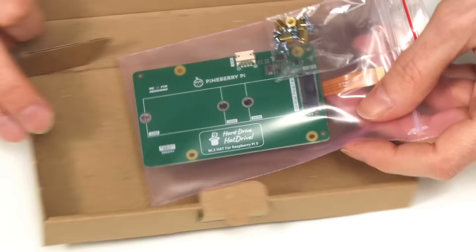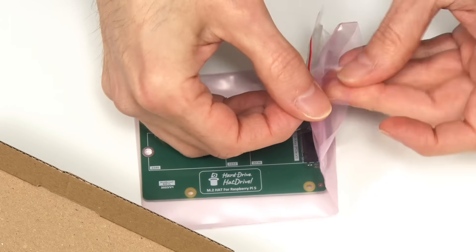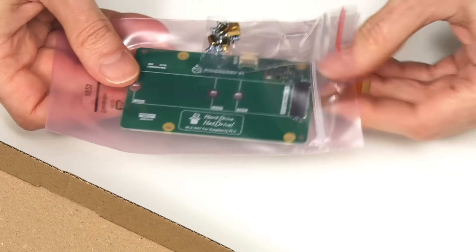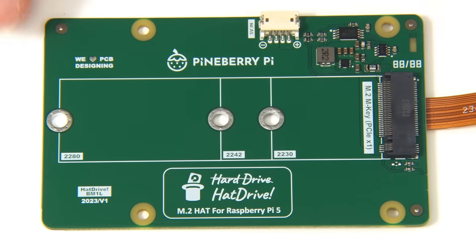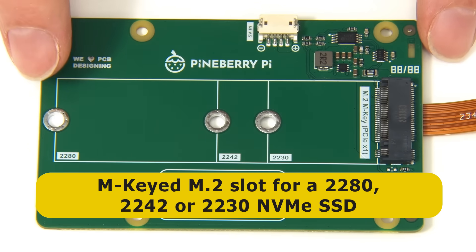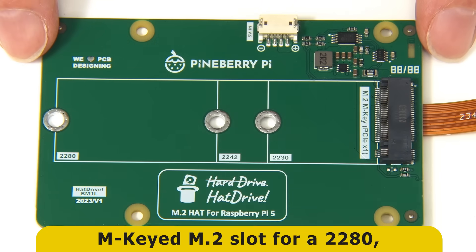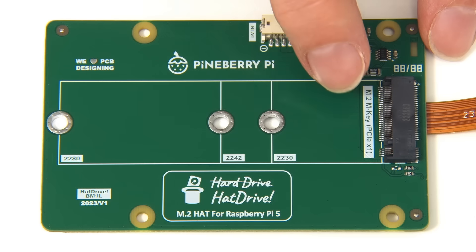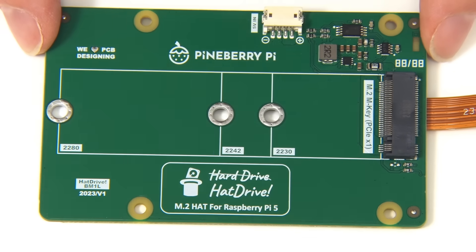As we can see, we get the board itself along with a little bag of mounting hardware. Taking the board out, we can clearly see it has an M-keyed M.2 slot that can accommodate either a 2280, a 2242, or a 2230 NVMe SSD. As the label indicates, connectivity here is single lane PCIe x1 — the same as a Raspberry Pi 5.